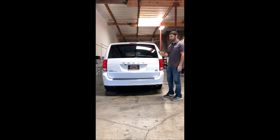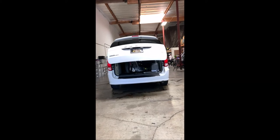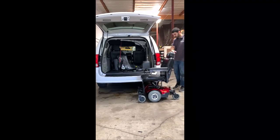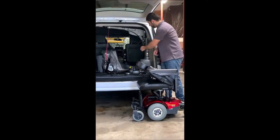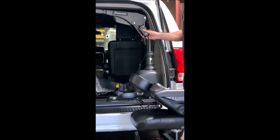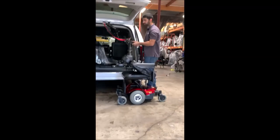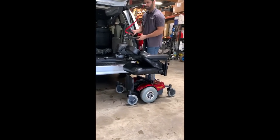Now we're going to go over the Bruno curbside lift. Go ahead and open up the back door. Bring the power chair and line it up with the side of the vehicle. Hold the seat down and make sure the chair is on. Grab the remote — we have four buttons: up, down, out, and in. The first thing we want to do is hit the out button. Typically we want to bring the top of the lift right over the center of the seat.